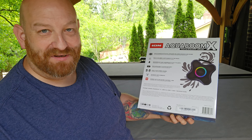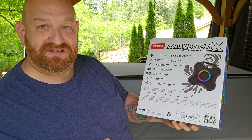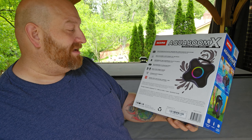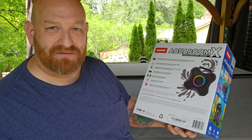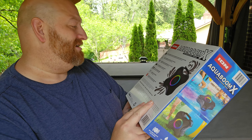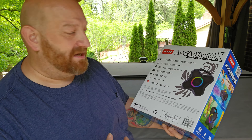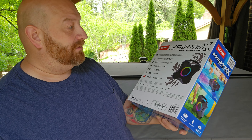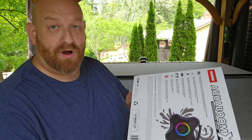Just looking at the box here you can see we got a volume control, multicolored lights, an FM radio built in, high power Bluetooth speaker with multicolored lights that dance to the music. It's supposed to be waterproof and sand proof plus it floats. Rechargeable 10 hour battery. Pair two for stereo sound.